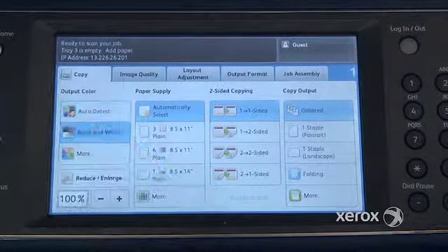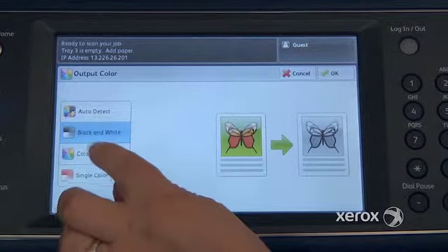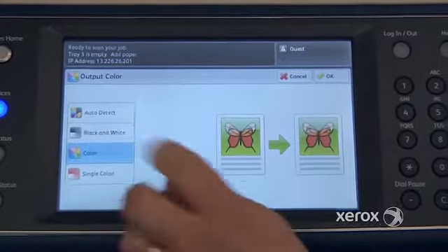You can force it over to black and white. And if you go to More, you've got a few more options — you can switch it entirely to color as well.